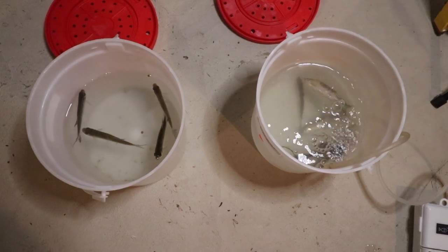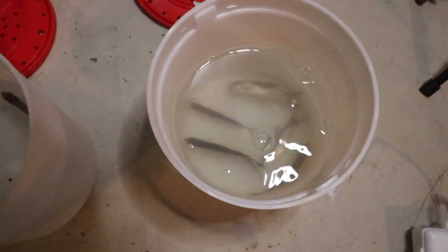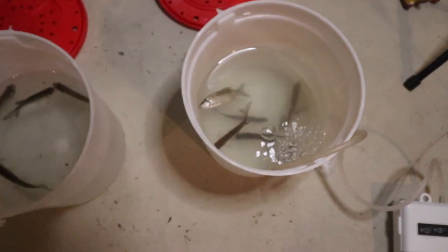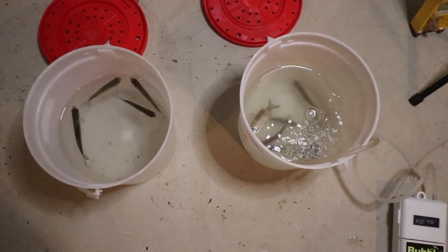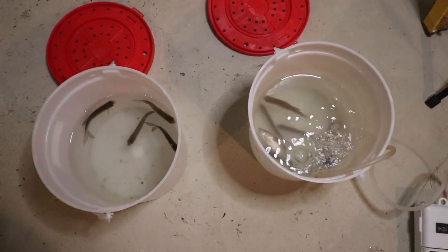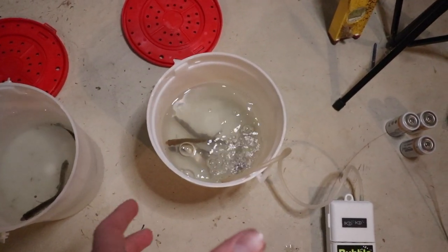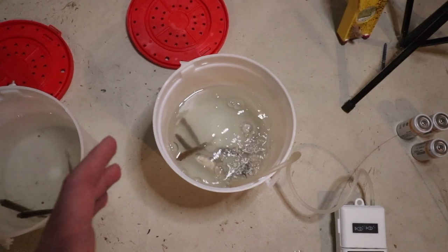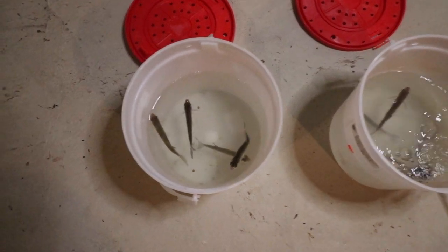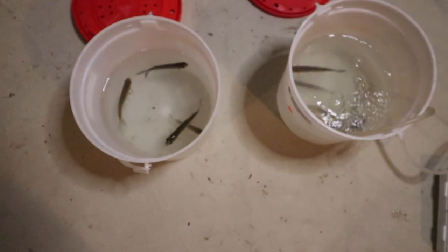It's now been six days and it's not looking too good for the shiners in the aerated bucket — we lost two of them, so we're down to four in each bucket. At this point I think they're just starving and need their water changed. I don't think it has much to do with the aerator at this point. The aerator does stir up a lot of the stuff in the water, so that water looks dirtier than the non-aerated water.